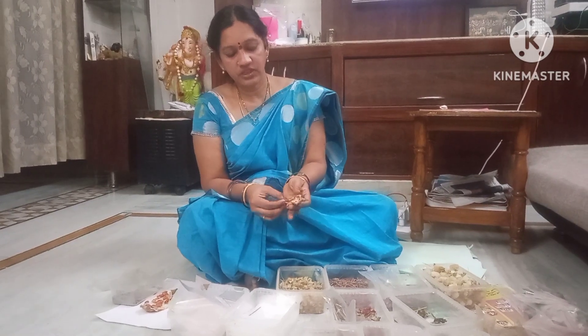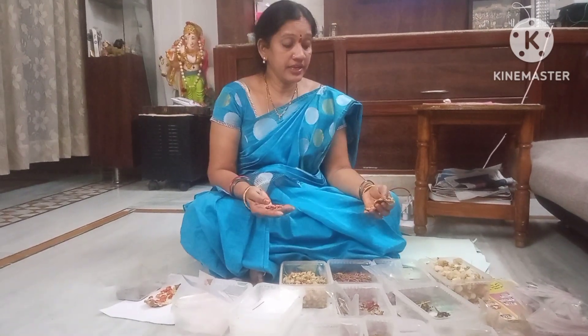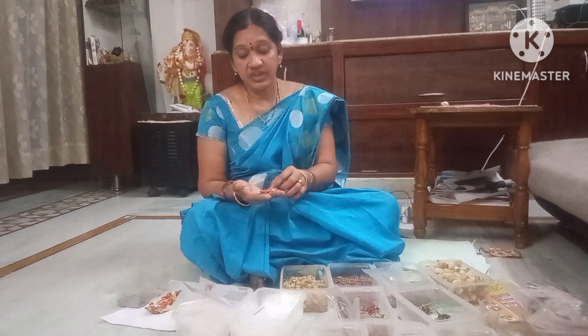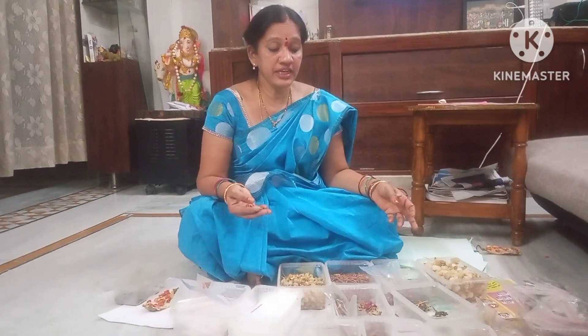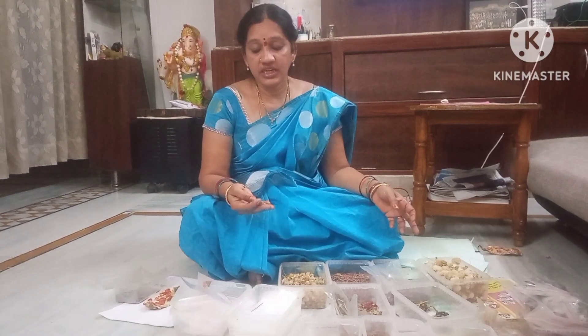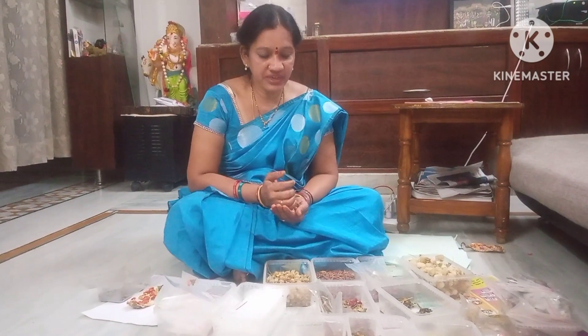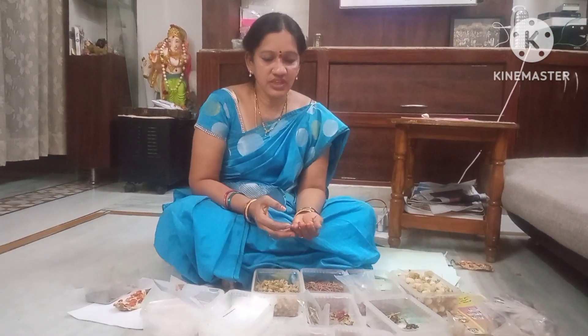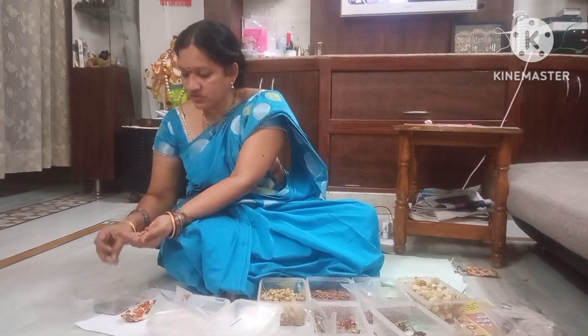I am going to share my garden experience of 3 years. I will be able to cut the seeds in the middle of the garden. I will cut the seeds in the middle of the garden.